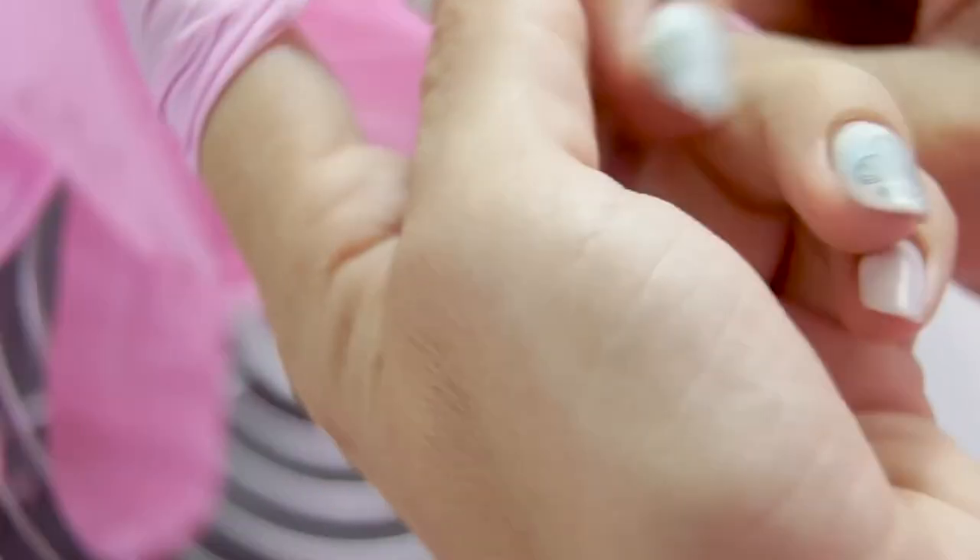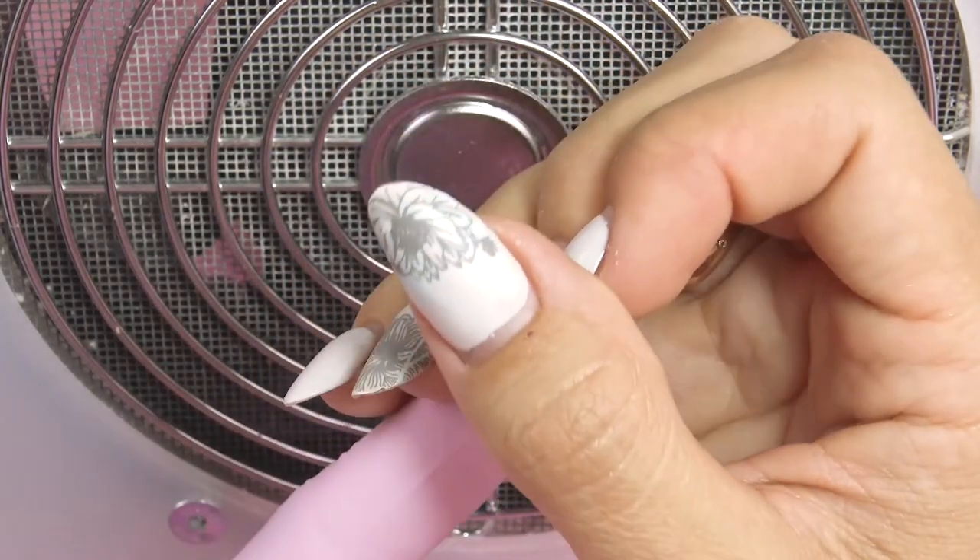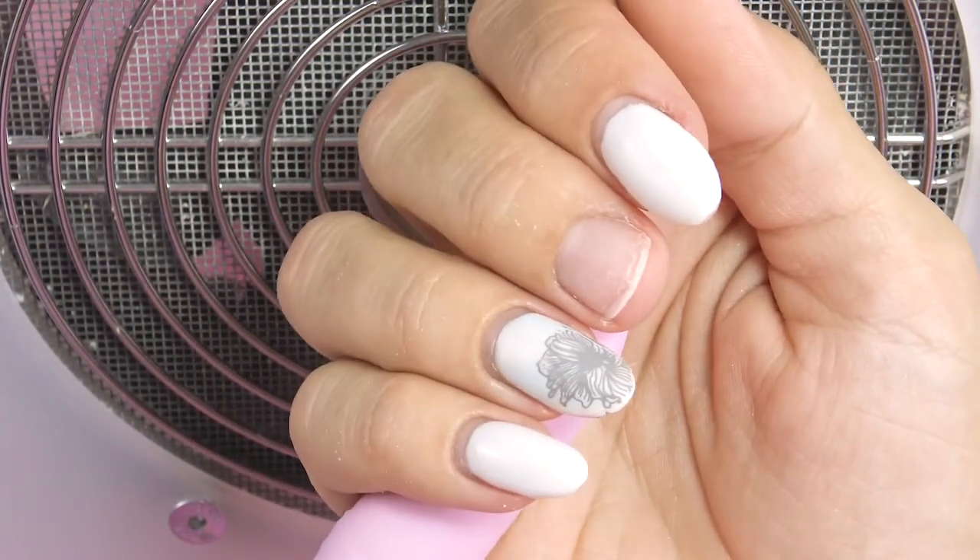Subscribe to the channel and let's get into it! Before starting a correction, I put on a glove to protect the skin from dust. It also helps you to see the hand I'm working on better because the camera focuses on it.